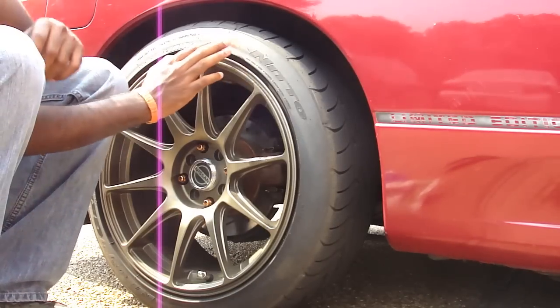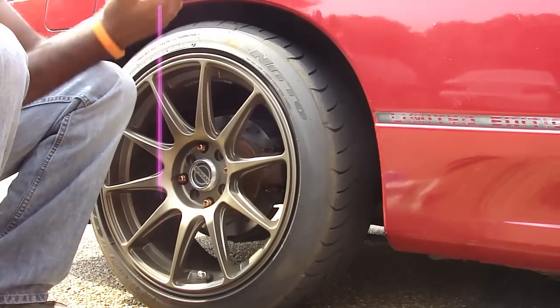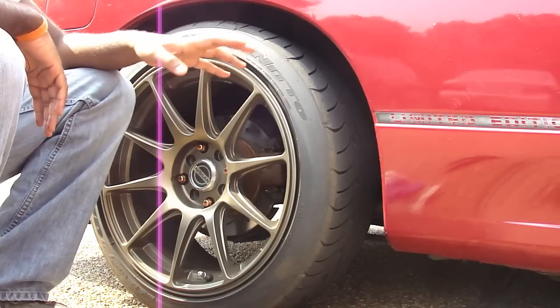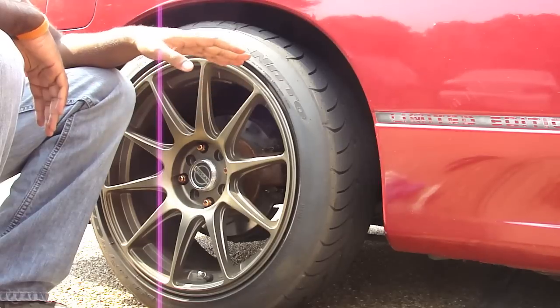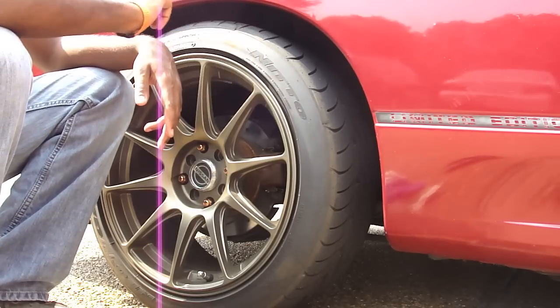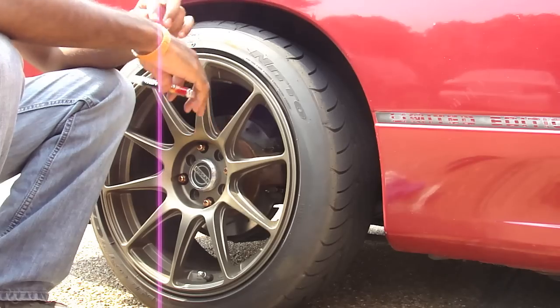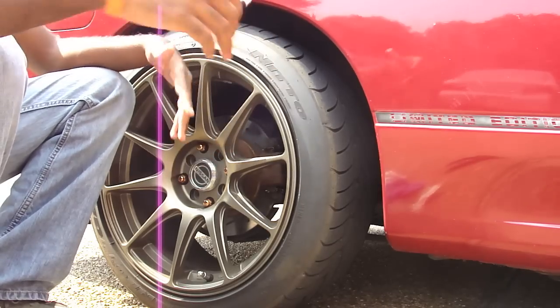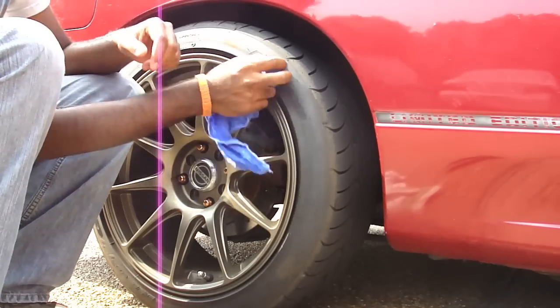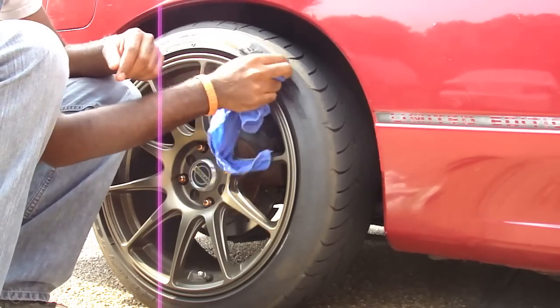The first step here is going to be to clean your tire with some soap and water or whatever. Don't use wet shine or wet tire polish or anything on it before you put the tire marker on. The surface just needs to be really clean, free of any dust, debris, brick dust, dirt, whatever. Just get a soap and water cloth and clean off the area that you're going to color in.